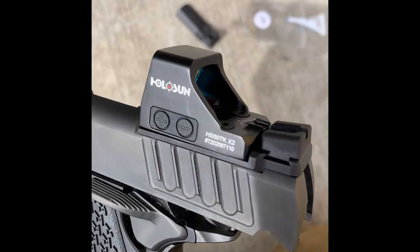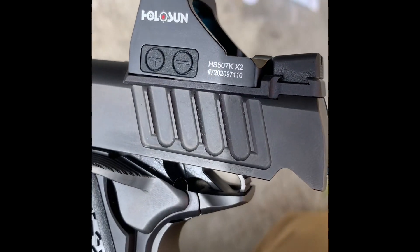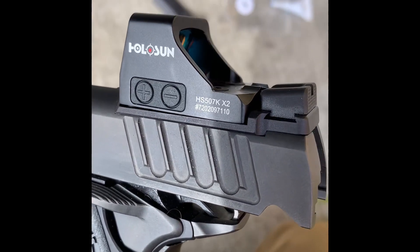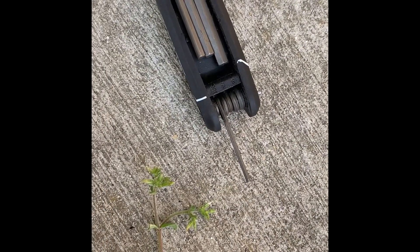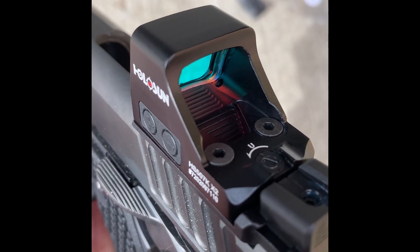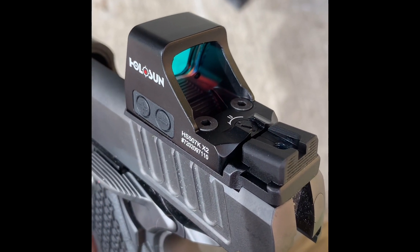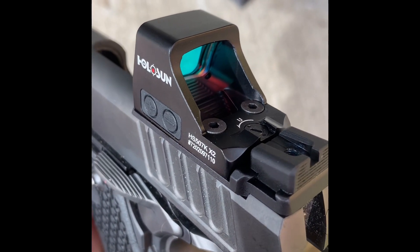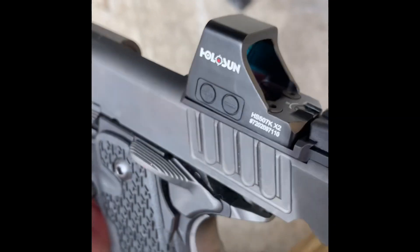I tightened everything down. You can see the two screws right there — they went through the hollow sun and then through the Staccato plate into the frame. Use blue Loctite. Now that's a 3/30s Allen. I use the long axis — I don't ever fold it to 90 degrees. That's too much torque. I've seen guys break the screw heads and I've also seen them strip it out. As Indian Larry once told me, if you need a torque wrench you probably haven't been doing it enough, but I would go less than more because you're going to end up screwing the thing up.